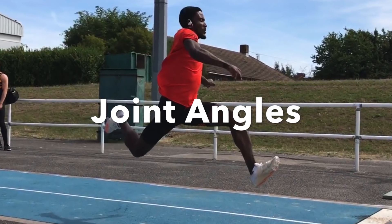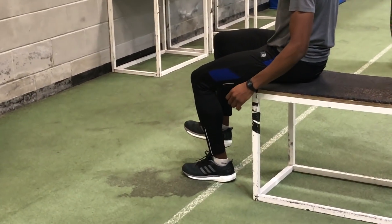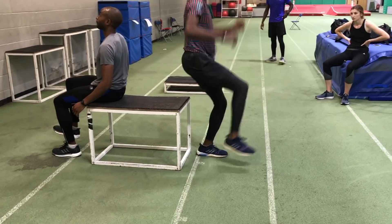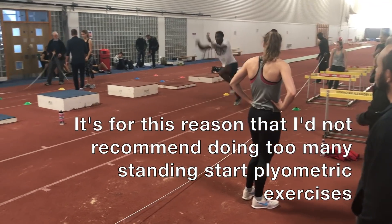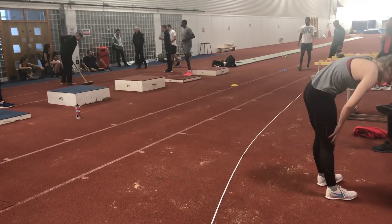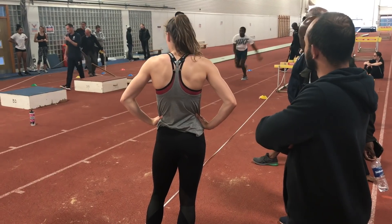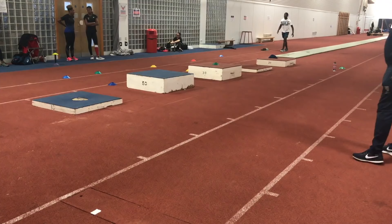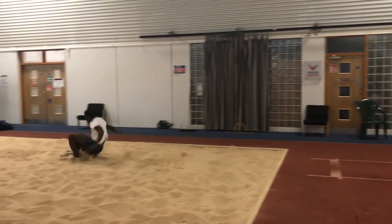Another aspect to consider when looking at progressing plyometric training are the joint angles involved. For certain plyometrics you can use a joint angle at the knee or the hip that's not going to be the same as that required for your event. This is particularly the case with standing start bounding, as the push off from the start requires a totally different position to the hop or the bound than what would be required if a run-on was being used — and a lot less speed is going to be generated.